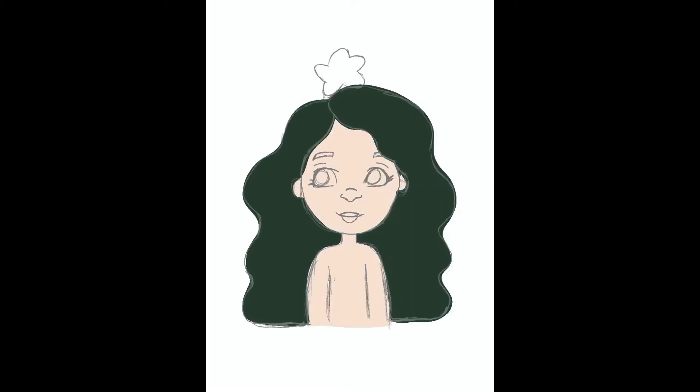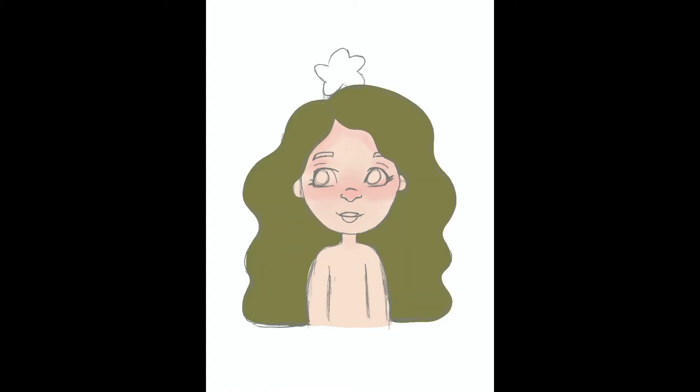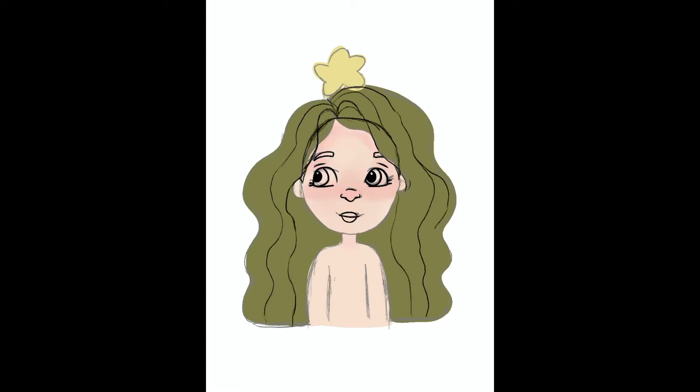I started coloring it in and then decided I hate it, so here I am wasting my time coloring it in, changing the color and everything. I realized: you're supposed to do the outline first and then color — not color first and hope everything goes well. If you hate your outline, you're gonna hate your coloring.